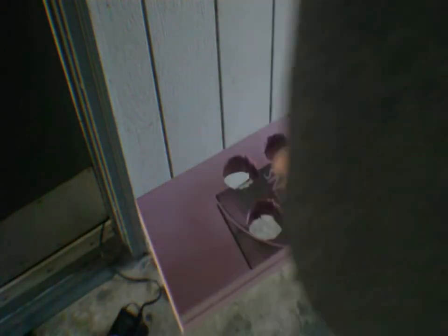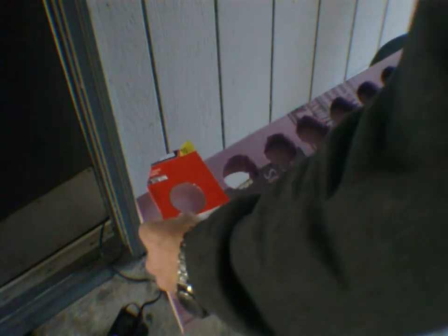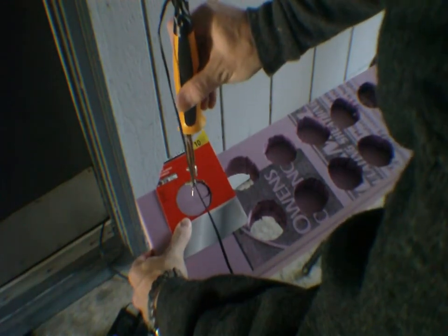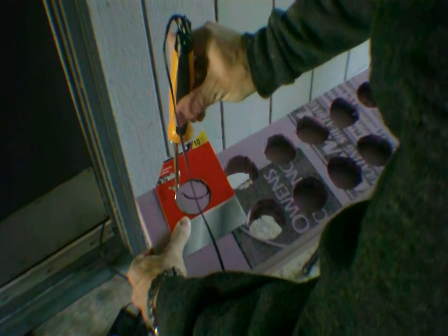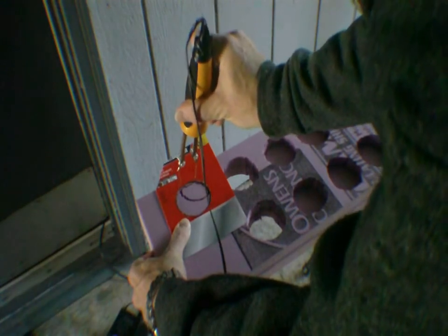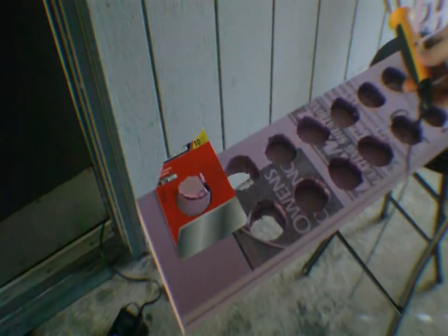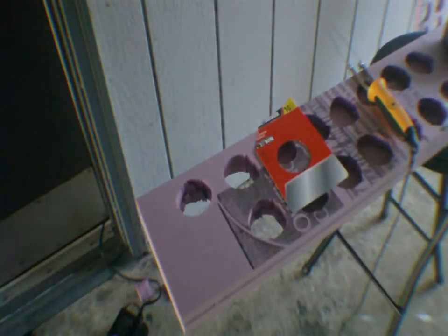Now we're going to do another one real fast. I'm going to make this video a little bit more fun. That is how we cut out the holes for the backbone. This is Demon Driver — guys, take care.